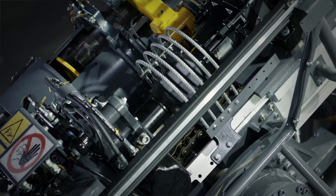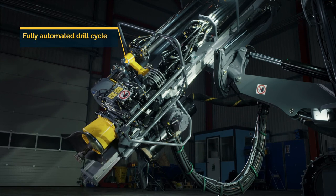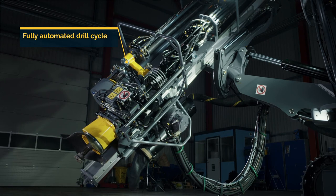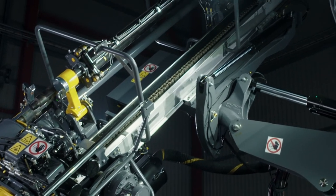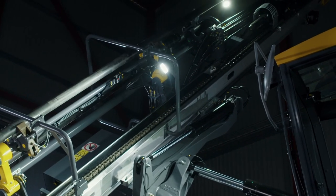The Smartrock C50 gives you complete control. The drill cycle can be fully automated to ensure drilling goes exactly as planned. Rods are added and then extracted automatically once the desired hole depth has been reached. This provides consistency to the operation whilst making the rig less dependent on the operator, and it also reduces wear on key components.